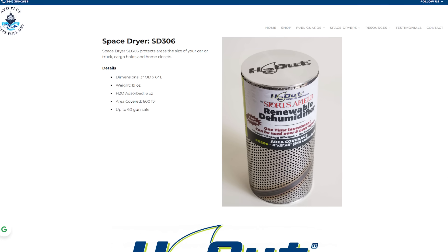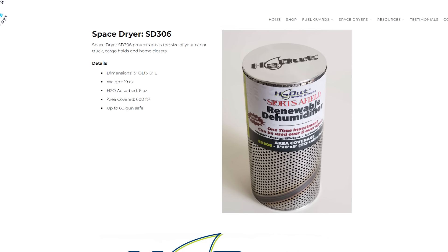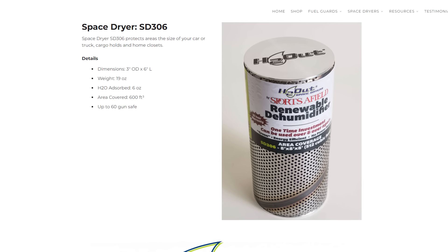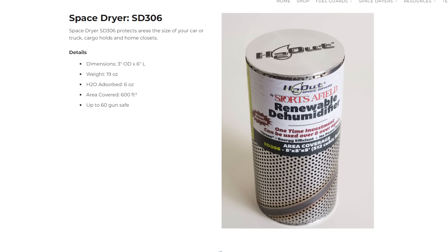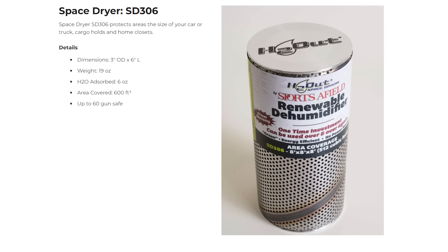The other product these guys make is basically the same thing, but not for fuel — for lockers, for the trunk of your car, for wherever it's damp. It's a canister filled with that absorbent material that you can put anywhere, and it comes in different sizes. If you put the canister in your clothes locker that always leaves clothes feeling damp, it'll slowly suck the moisture out of the air and leave the clothes nice and dry.